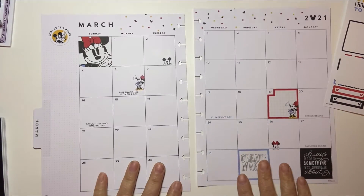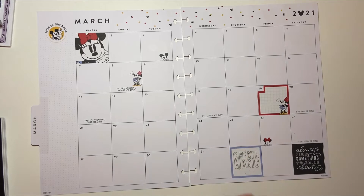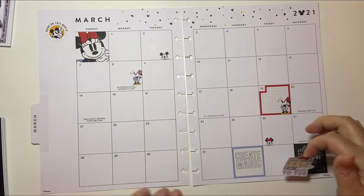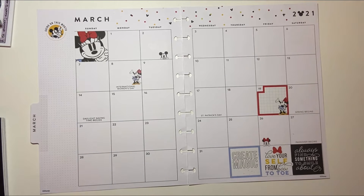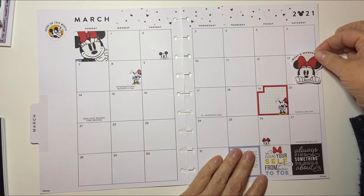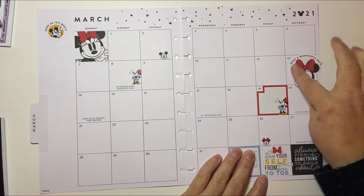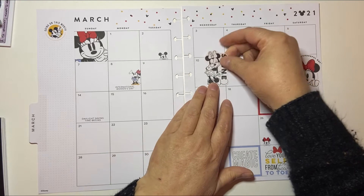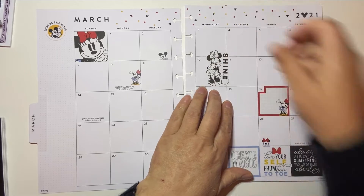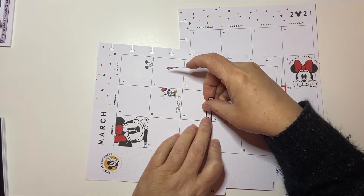I have no rhyme or reason for what I'm doing. I'm going to put Minnie right up in the corner. Oh my gosh, I love it already and I haven't even done anything. I want this here actually. "Love yourself from your bow to your toe" is what that says — super cute. I'm basically going to put these quotes around. Let's put that there. I'm going to put Minnie there and we're just going to put these boxes everywhere.